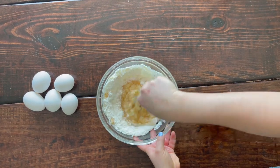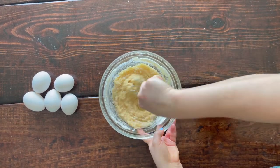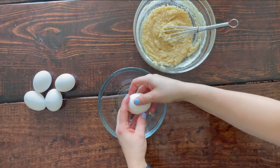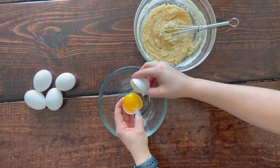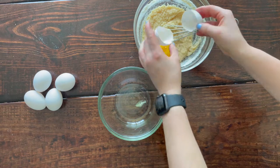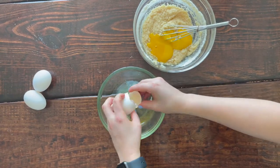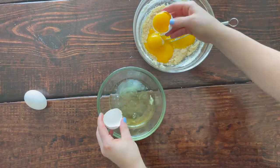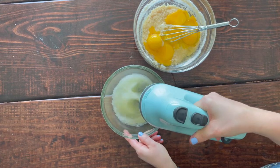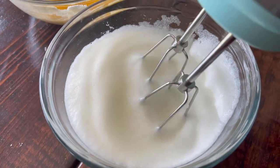Once you get all the ingredients together, start whisking your cake batter. Coconut flour is very thick and absorbent, so you'll get a very thick, dense batter. To keep the cake light and fluffy, we're going to separate five eggs — yolks from whites. Take a hand mixer and whisk the egg whites until light and fluffy with peaks when you pull your whisks out.